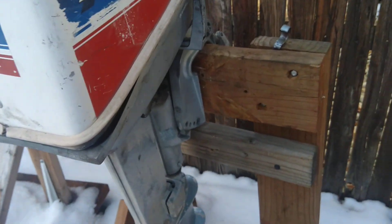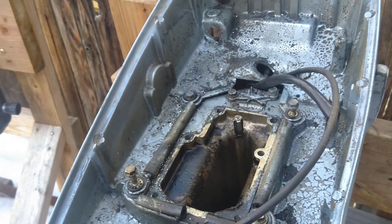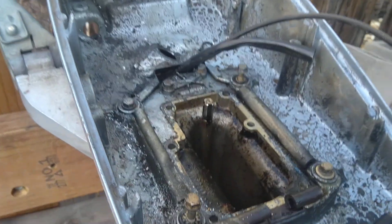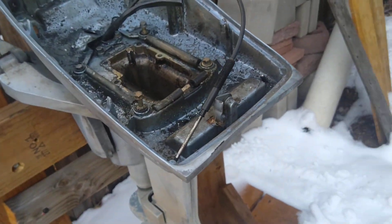The power head was bad. It's a long shaft, pretty lightweight as you can see. I tossed the power head — this motor was submerged for a number of weeks. I couldn't fix it, so I tossed it.